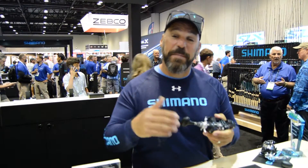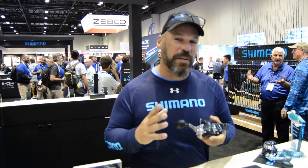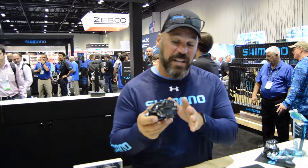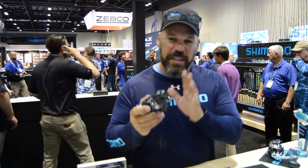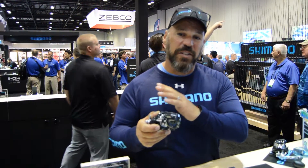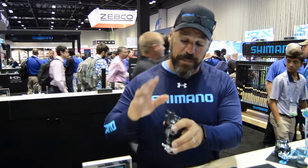Hey, all you FishTalk readers — JP DeRose here at ICAST 2018. We're in the Shimano booth talking about something that's going to have a massive play on the industry: the newly redesigned Takota A. The Takota has been one of Shimano's staples in the trolling industry, and this new reel brings over a lot of saltwater technology so it works great whether you're trolling or fishing the saltwater environment.